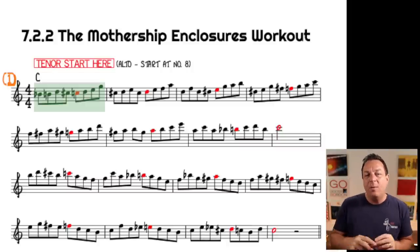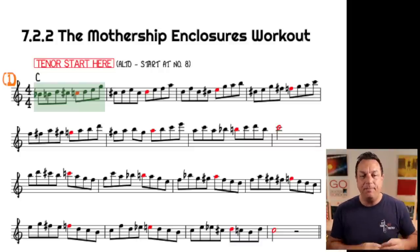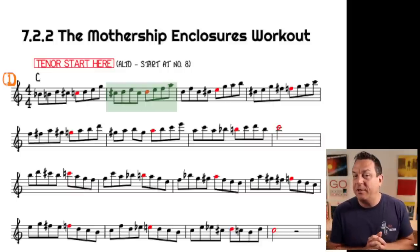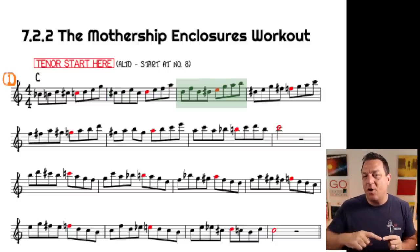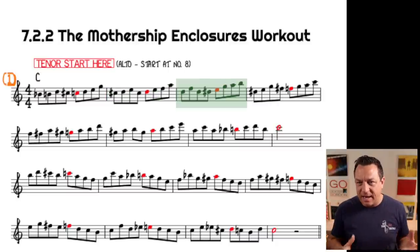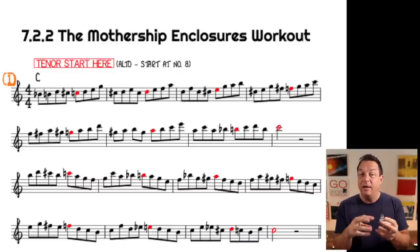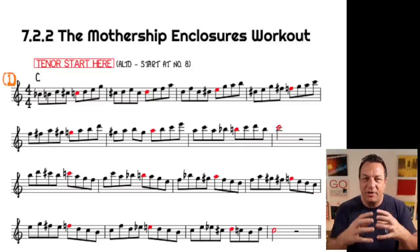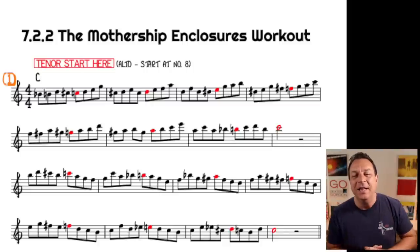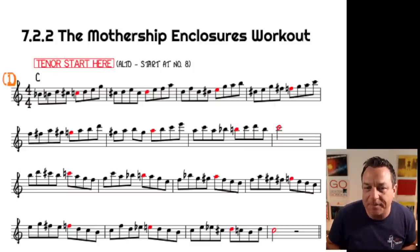Looking at the first bar, we've got the two chromatic notes below, the two chromatic notes above, converging on and enclosing the C. The next bar there's a different type of enclosure targeting the D. Then in the third bar you go up a step, back down, and then up chromatically to the E, and so on. There's a different enclosure for each bar and also a different diatonic little pattern. Quite often it's 1, 2, 3, 5 is the structure of the diatonic portion, but not always.